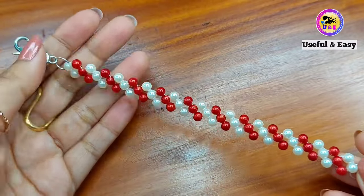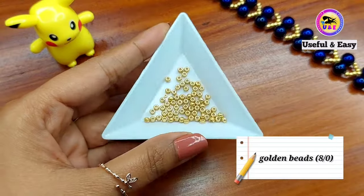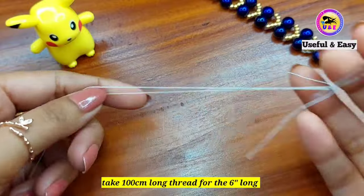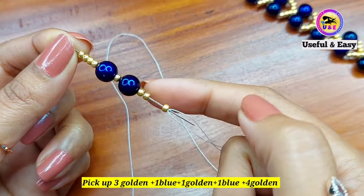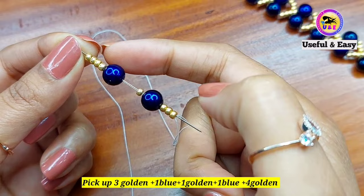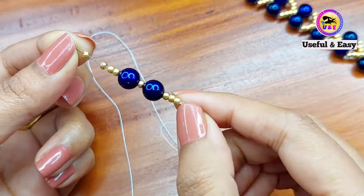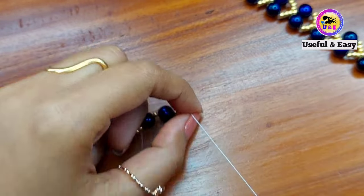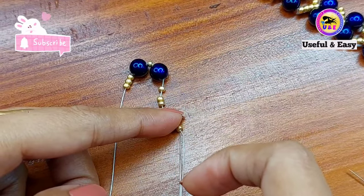Now I'm going to make the second one. We need some blue pearl beads 8mm and golden seed beads 8/0. Take about 100cm long thread for the 6-inch bracelet and attach two needles on both ends. Pick up 3 golden beads 8/0, 1 blue bead 8mm, 1 golden bead, 1 blue bead, and 4 golden beads, and drop it down to the middle of the thread. Take the left needle and pass through the last golden bead on the right side.